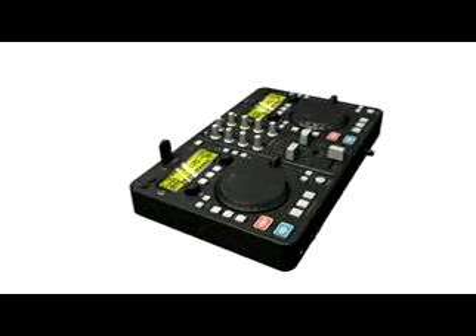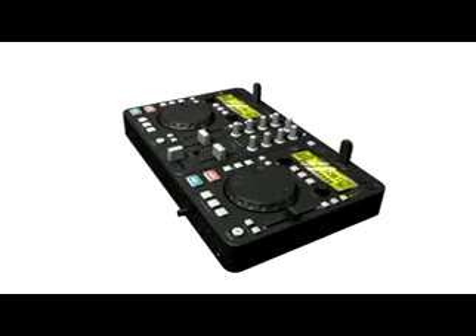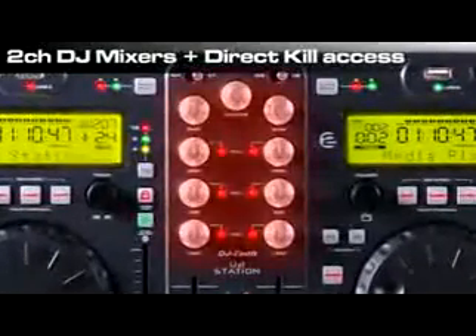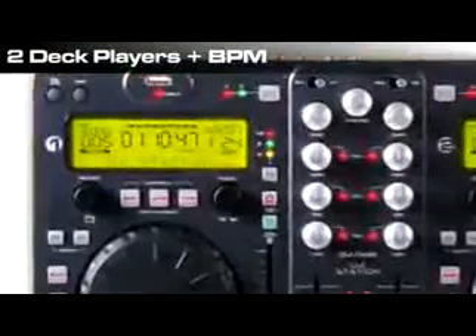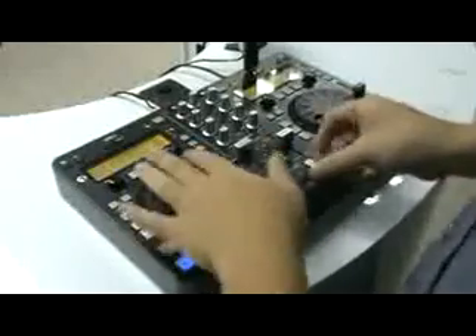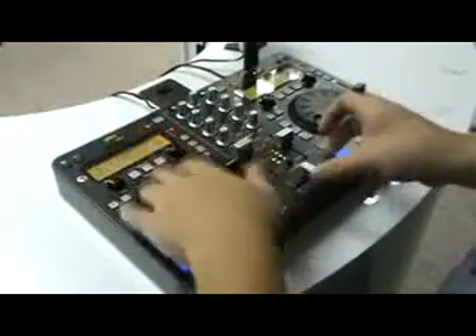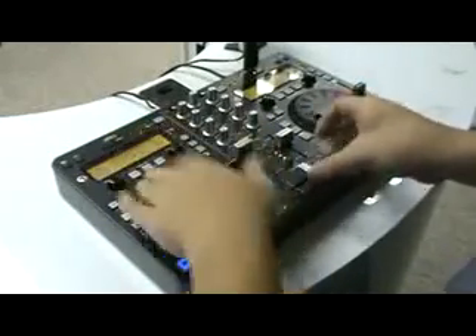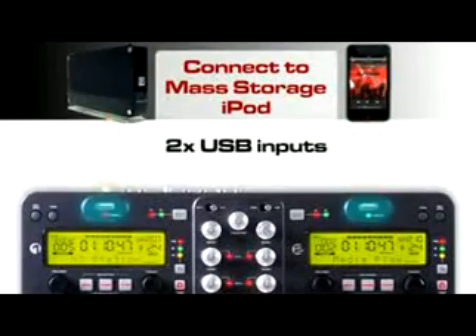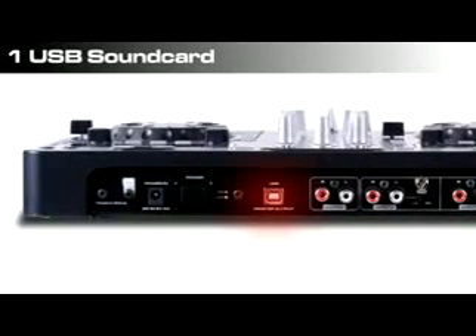The U2 Station controls all of your mp3s. This super slim box will rock you with everything included. It has a 2-channel DJ mixer with direct kill access, an adjustable crossfader curve, 2 deck players which can read from the same USB device with a BPM counter for each deck, 5 adjustable DSP effects including digital scratch and turntable break simulation, 2 USB inputs to connect mass storage devices up to 250 gigs including iPods, and 1 USB sound card to directly record to your computer.